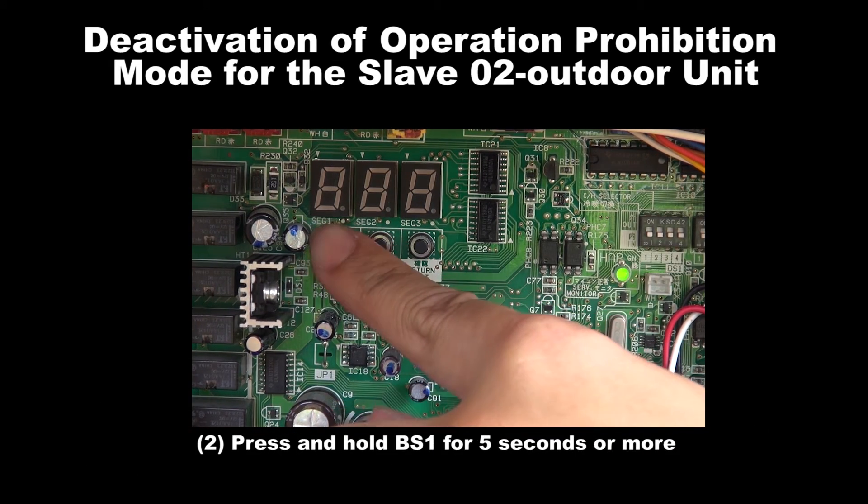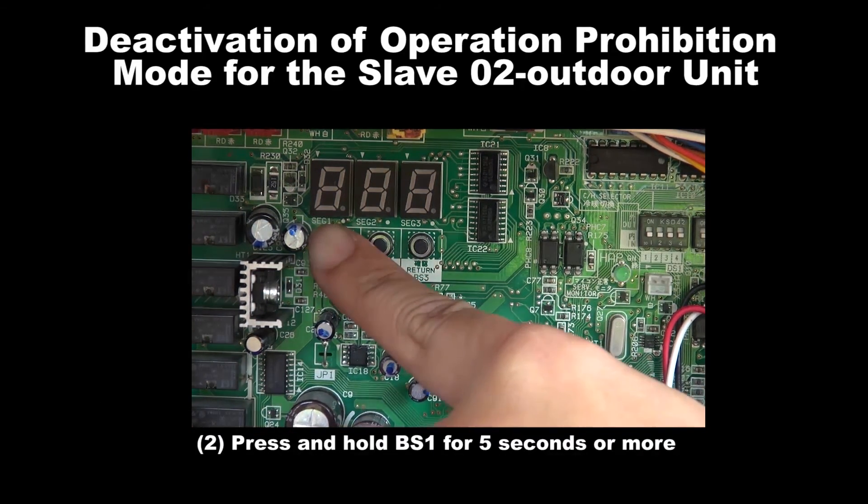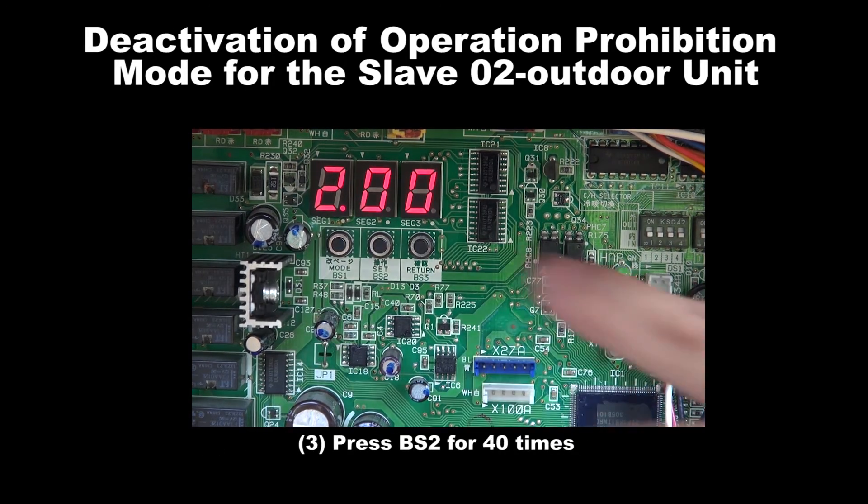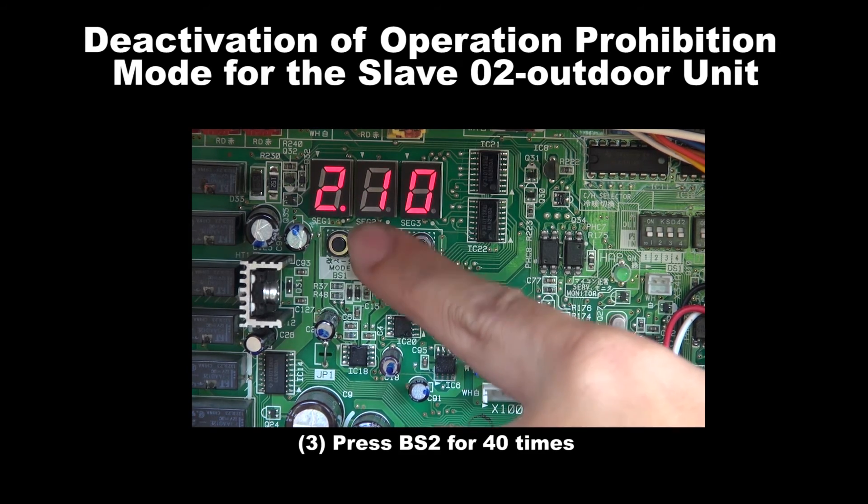Step 2: Press and hold BS1 for 5 seconds or more. Step 3: Press BS2 for 40 times.